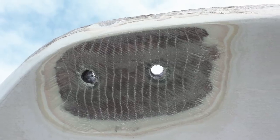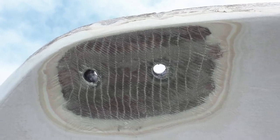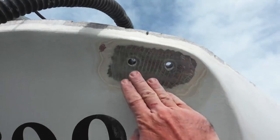With Troy and Pete satisfied with the strength of our new chain plates, it was ready for a fairing coat of epoxy thickened with Q-cells.